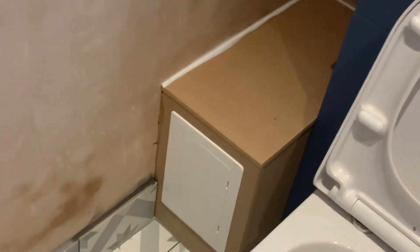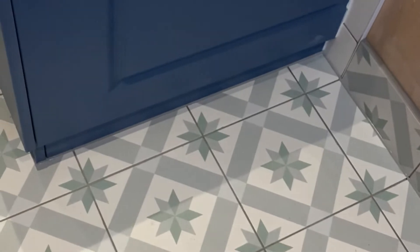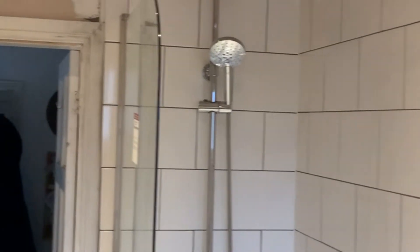The boxing is being done with an access panel. The customers will paint the ceiling and the plastered walls themselves.